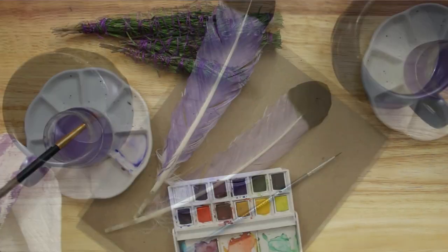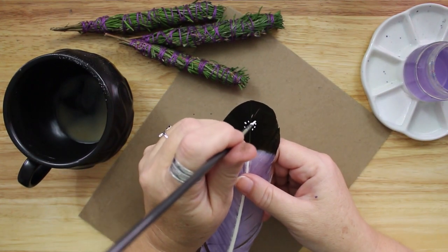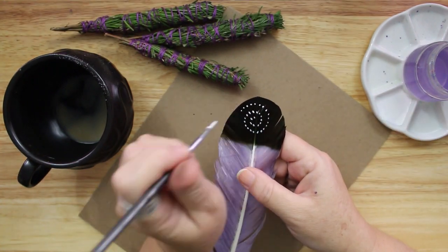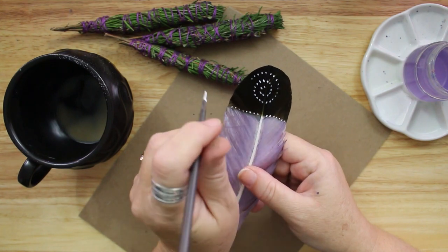I did not have a plan for my decoration. I decided to use white acrylic paint and add a pattern of dots in a spiral. Then I added crescent and full moon imagery with some more geometric dot patterns.